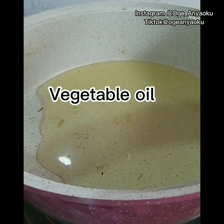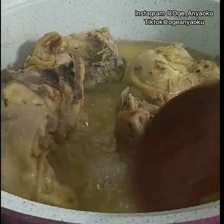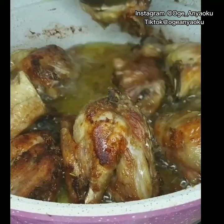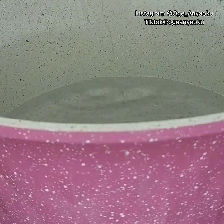I fried both sides of the chicken until it was golden brown and looking like this. Then I took it out of the oil. To parboil the spaghetti, I brought a pot of water to a rolling boil and then introduced the spaghetti into the pot.